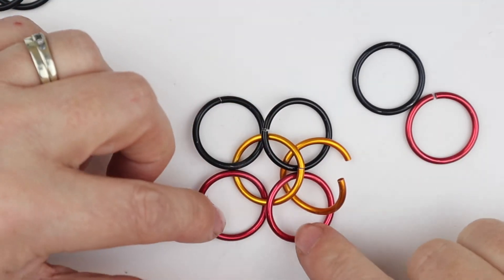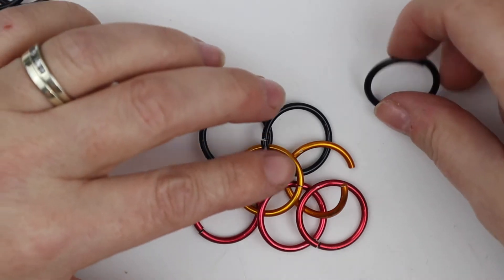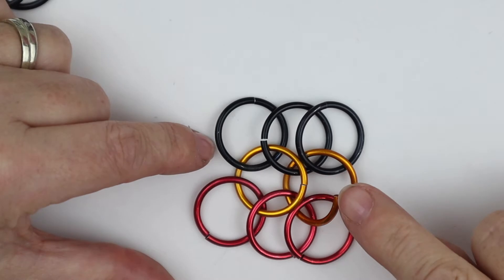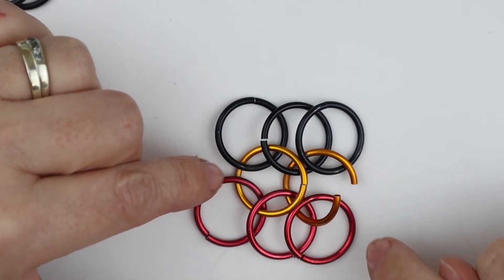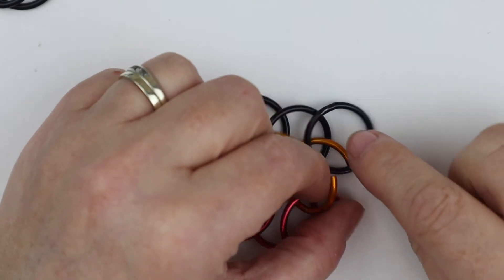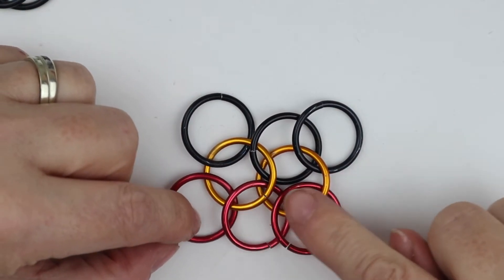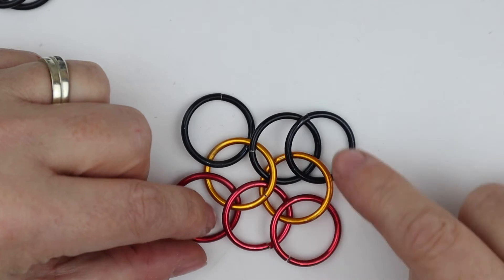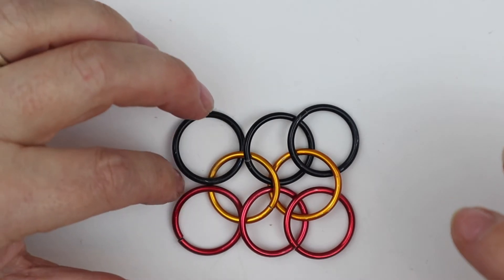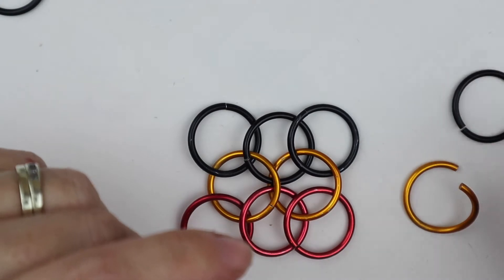Before I close this one up, I've only got two jump rings in place, so I can now add on the next two closed jump rings. Every open jump ring sits underneath the previous open jump ring, and every closed jump ring sits on top of the previous closed jump ring. I can close this one up now. We can see that the central spine is still pointing the way that I'm going, and I've now got two loose jump rings that I can then start to attach my next piece to. So again I take an open jump ring and I can add two closed jump rings.